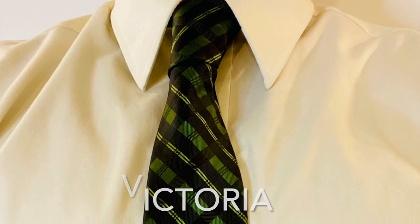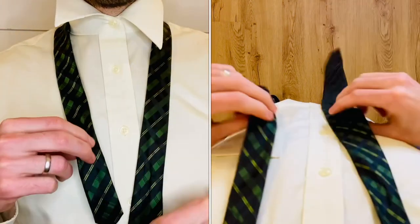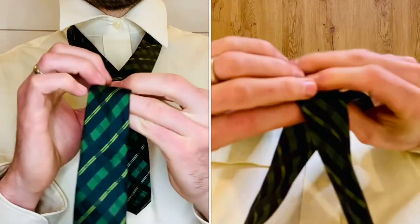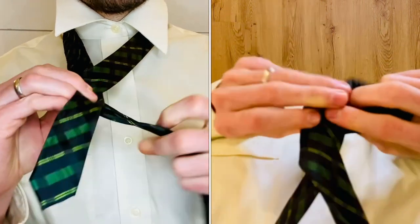How to tie the Victoria Knot. With the wide end on your right, cross over the front of the narrow end, then bring that back around towards the right side.